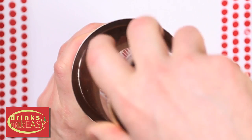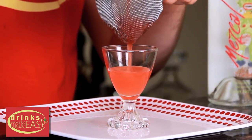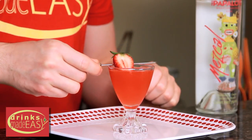Pour it into a shaker tin full of ice and give it a good shake. We're going to double strain this into our oversized shot glass. And then you're going to garnish with a half of a strawberry.